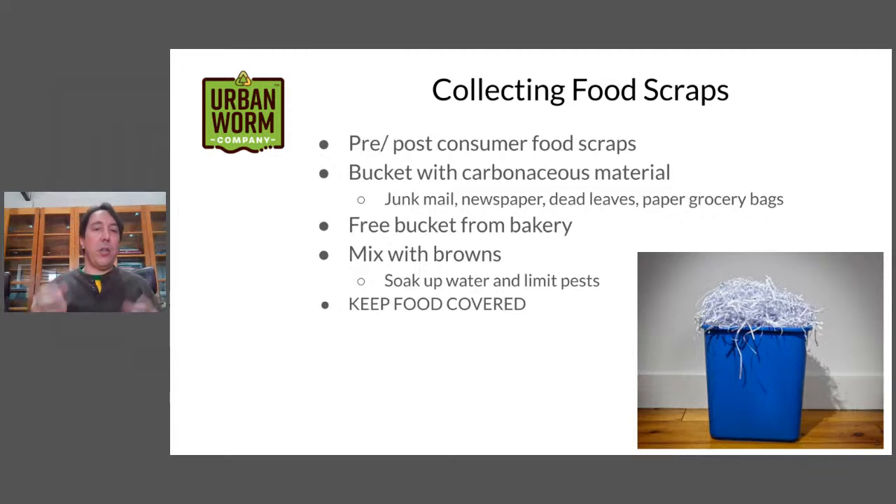When I'm putting food scraps into my bucket — chopping up onion, potato, whatever — I want to make sure I've got a ratio of about one-to-one brown to green in the bucket. That brown material is going to soak up any excess water. You also want the brown material keeping the food covered, so you're not going to have fungus gnats, flies, and fruit flies landing on the material and laying eggs. Keeping things covered during collection is important, whether you're composting in your kitchen, outside, or at a large scale.